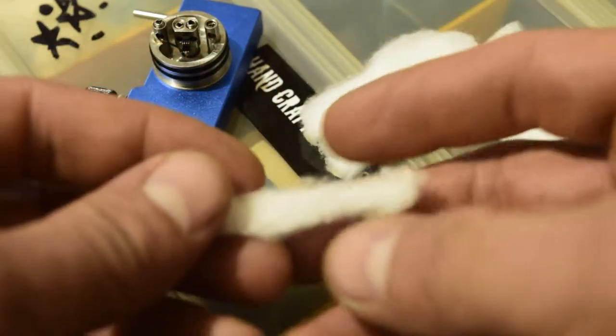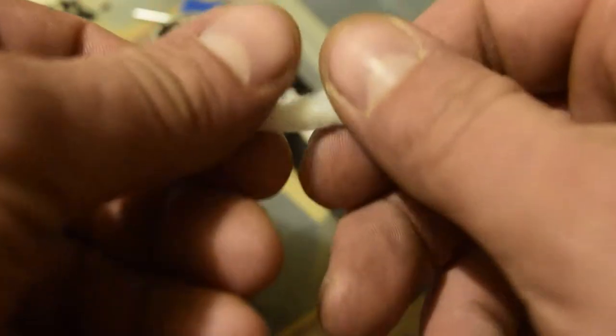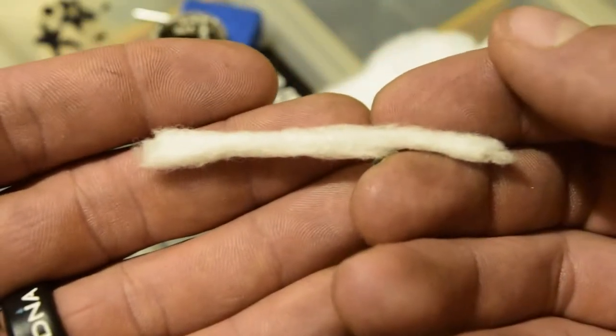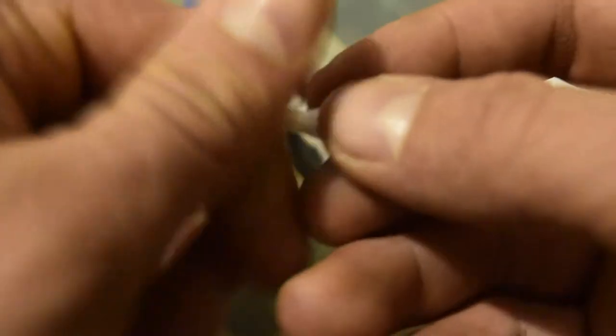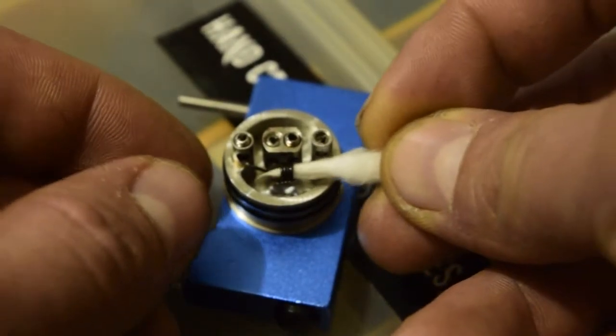If you want, you can put a little e-juice on it — that makes it easier. Basically all you do is roll it really lightly in your fingers, just pet it, and that's what you should have. Then take one corner and roll it really close together to make a point, then slip the point of the cotton through the coil.